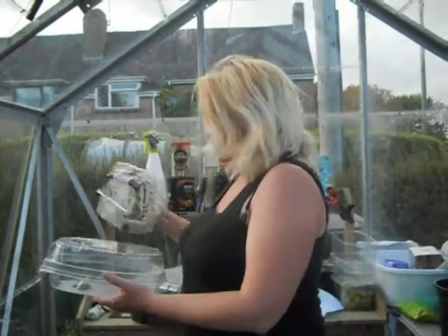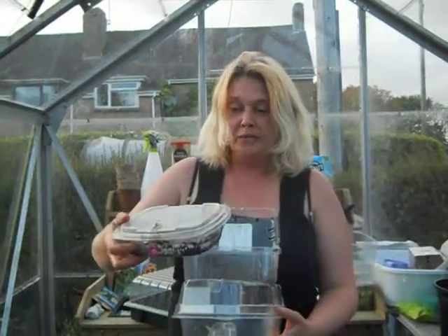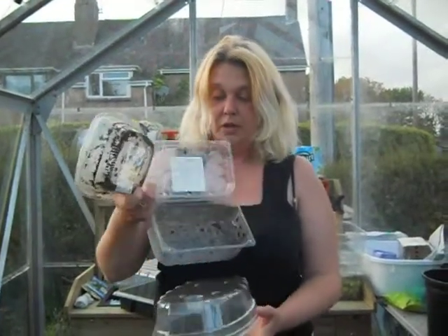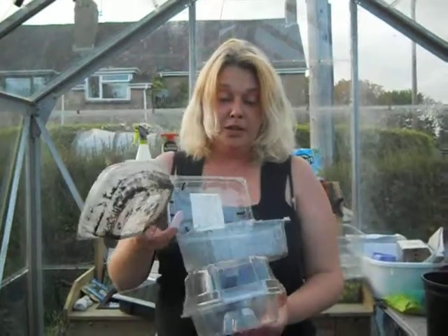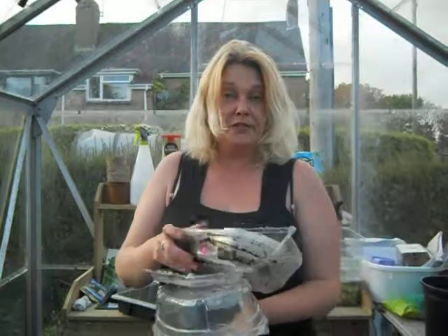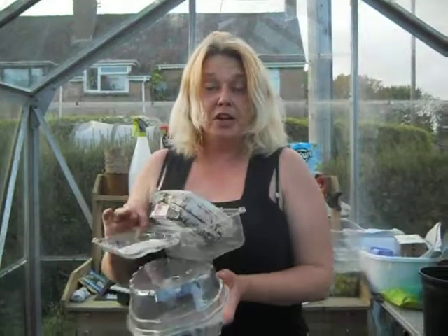You can use any of them. That's a salad one. You can see condensation build up in there just with the remains of soil. So keep them, wash them out and they've already got holes in for drainage. Absolutely perfect. So that's my top tip.